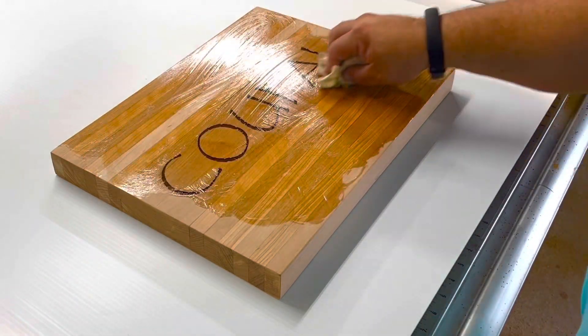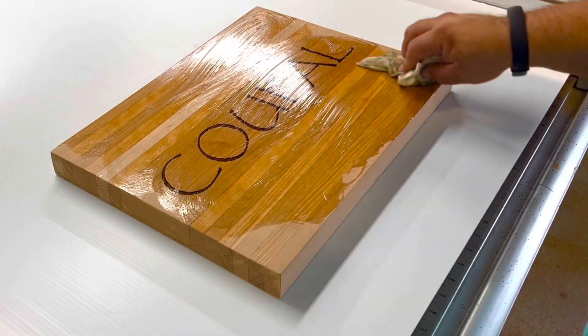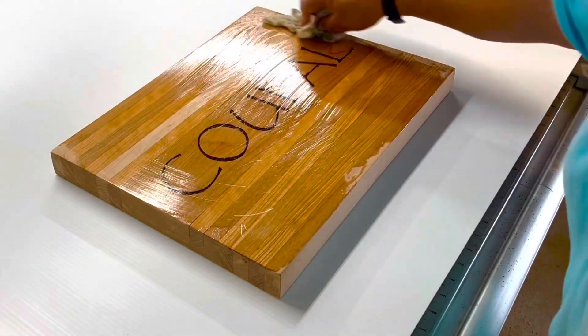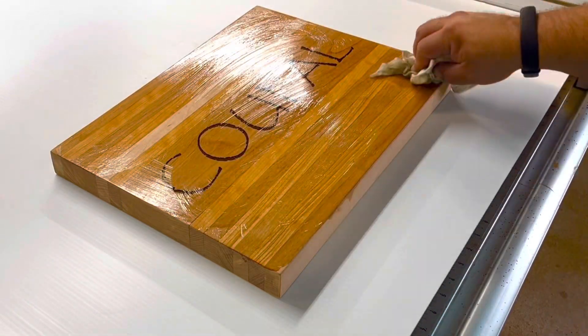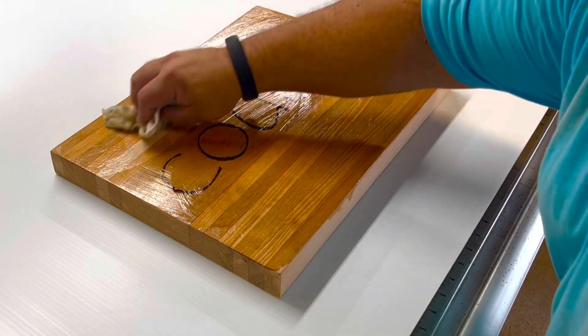I usually put on a coat, wait 24 hours, then another coat. After that, usually once a month's good.